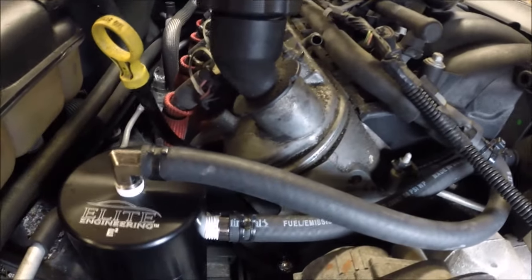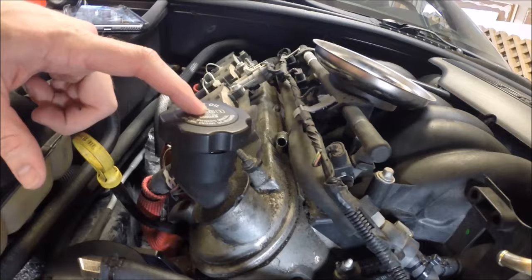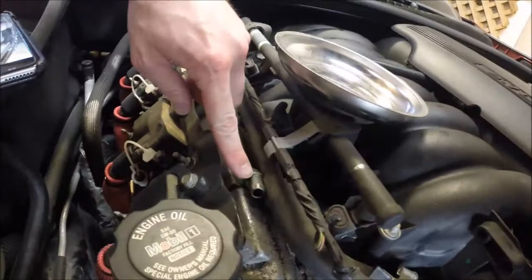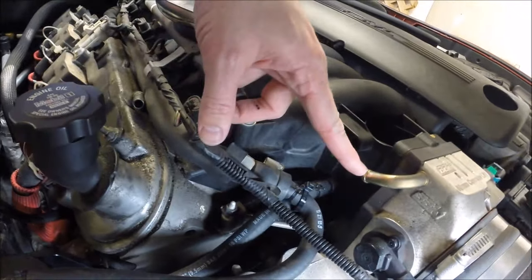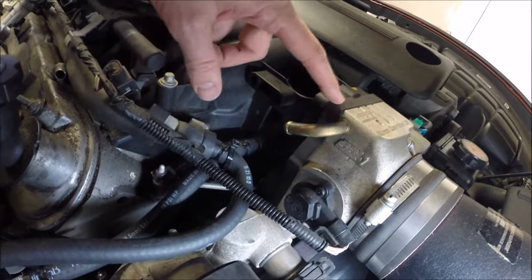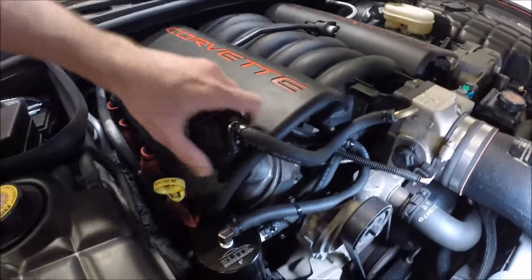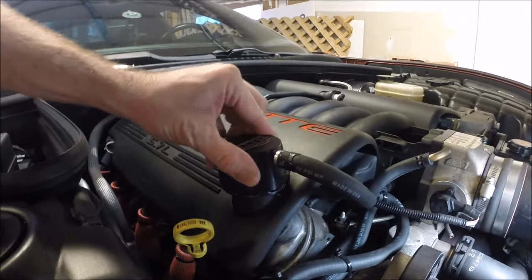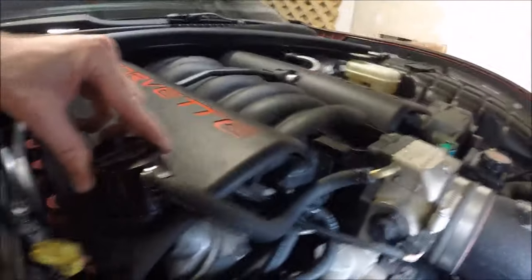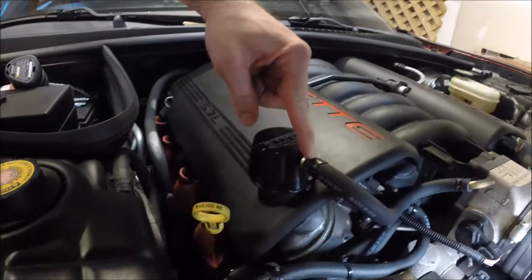Now we're going to install the clean air separator — it'll be pretty simple. We'll cap off the line here, and then from the new cap we're going to run a line to the intake manifold or throttle body. It's that easy. This is a two-part cap — you see it separates. This is a base that screws in just like your stock oil filler cap, but it's got two O-rings on it and a press fit. You have a little bit of adjustability to make sure this is pointed in a convenient direction, then you just do a line with two hose clamps going from there to here.